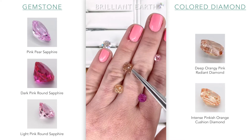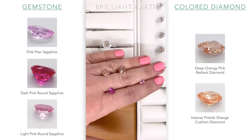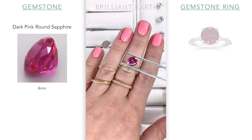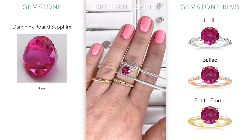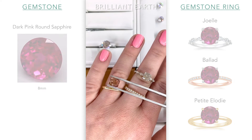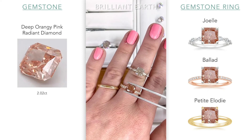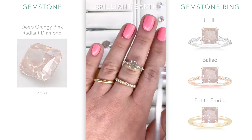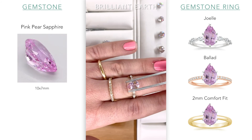So once again, lab colored diamonds versus natural pink sapphires. So here — rose gold, yellow gold, and white gold. Here we have pink over white and over yellow. Here's the radiant that I have over yellow — this one looks really cool with rose, I will say. And then with white.